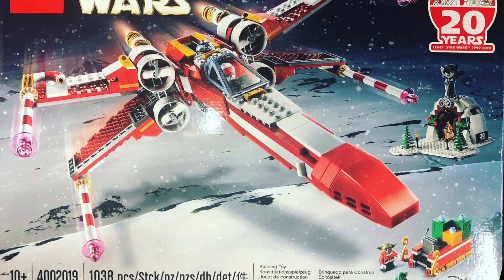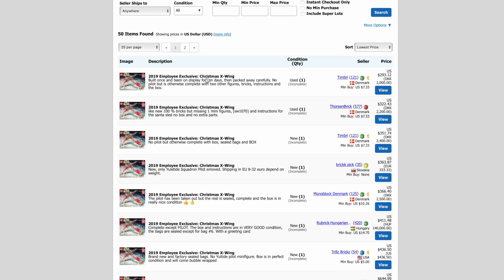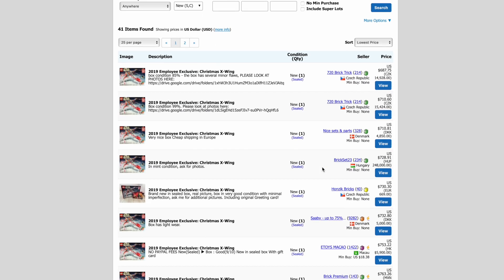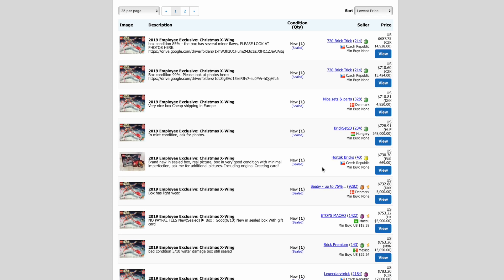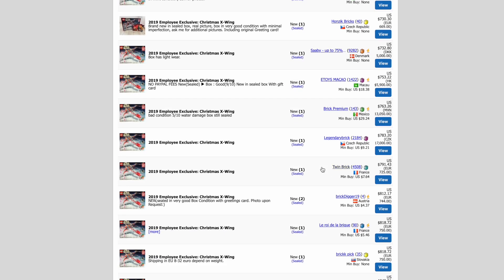I'm going to stay in the same category with employee exclusives, since that's what got me going down this rabbit hole. There is an X-Wing that was an exclusive employee Christmas gift given out in 2019 — set number 4002019. If we look at this set narrowed down to just new, fully complete sets, the price in US dollars is somewhere around $700 to $800 depending on condition, and adding shipping and tax you're looking at $700 to $1,000 to get this set new and sealed in the box.